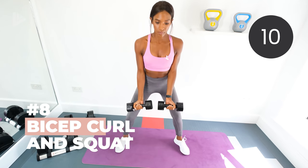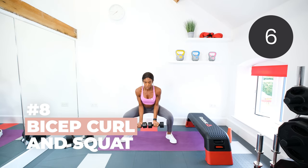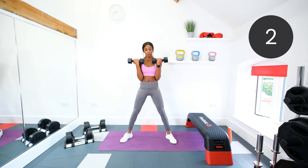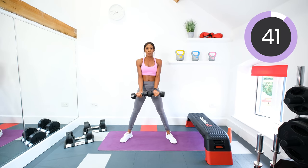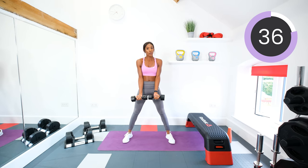Next, we are doing a bicep curl and a squat together. So you're going to squat down, release those dumbbells, stand up, and curl them up. Three, two, one, let's go. Squat, release, up, curl. Squat, release, stand up — start curling as you've stood up. Squeeze those bicep muscles as you curl that dumbbell up.